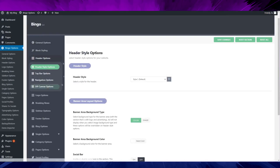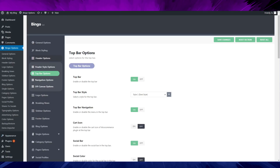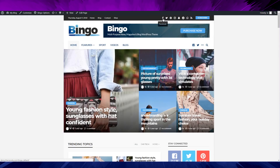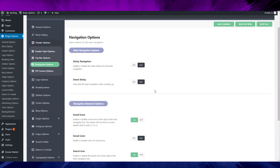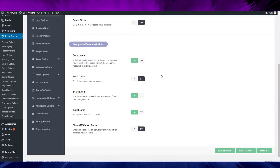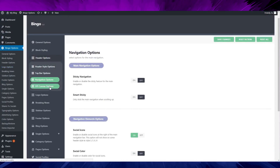For the header, you've got a top bar with a date, menu, and social profile icons right here. When you hover over them it shows you the name of the social network — that's really nice and cool.